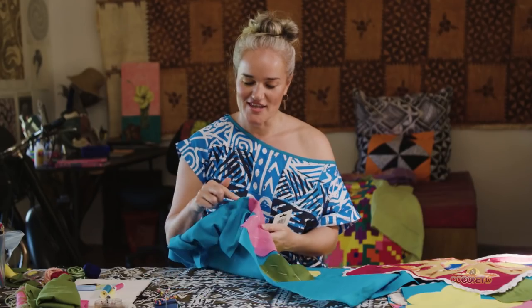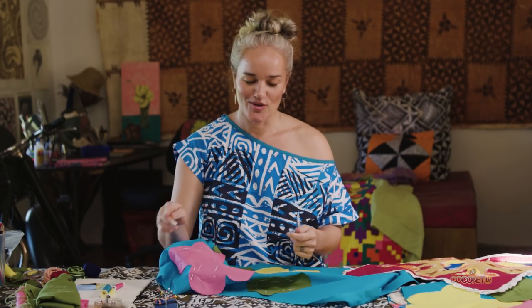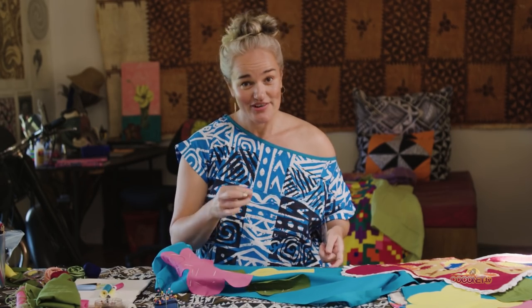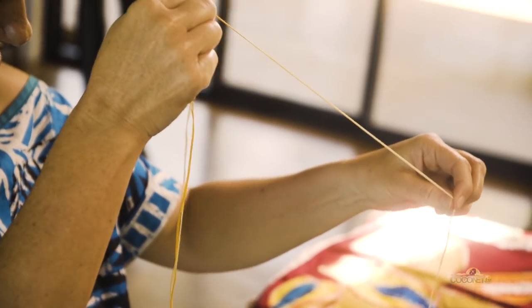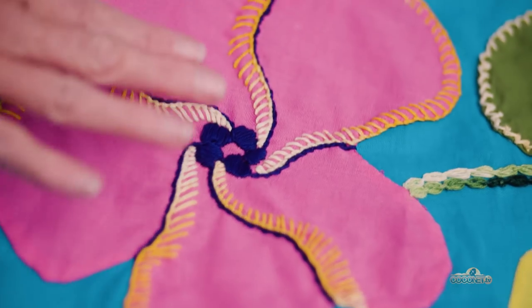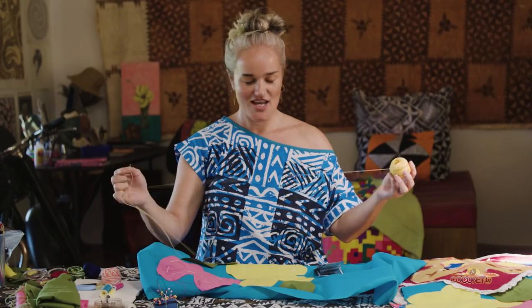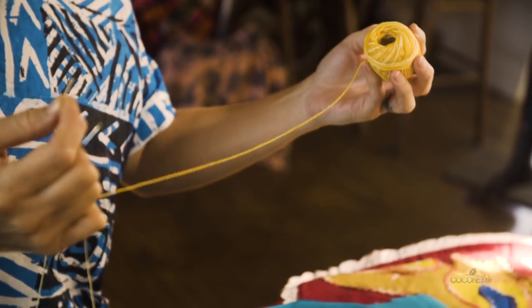I'm going to put aside the invisible stitch for a second so that I can show you an embroidery stitch. Choose the colours of your embroidery thread so that it's going to be a nice contrast — different colours on top of each other to make it pop. This is also variegated, which is where it changes colour.